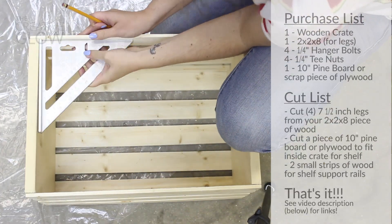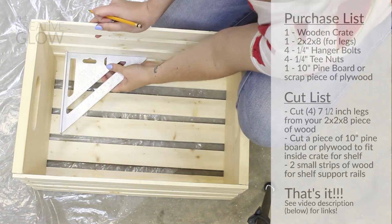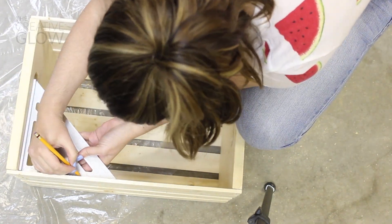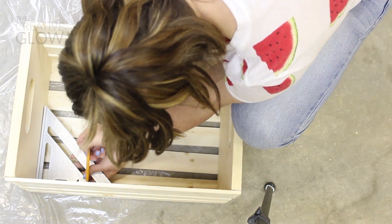So now let's get to the tutorial. The first thing you need to do to your crate is measure down from the inside top, and you're just going to draw two small marks — one towards the front and one towards the back of the crate on both sides — indicating where you want that shelf to sit.